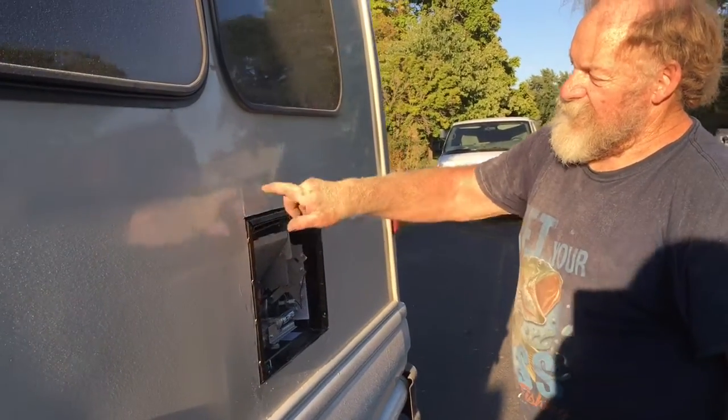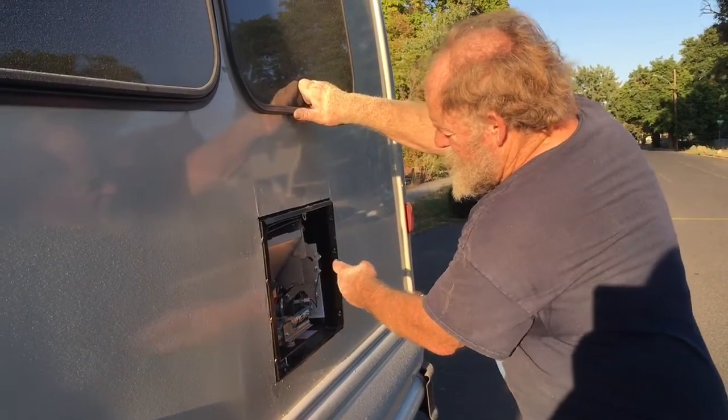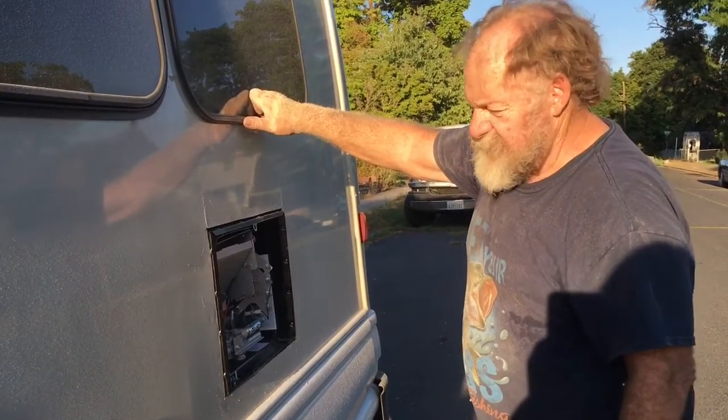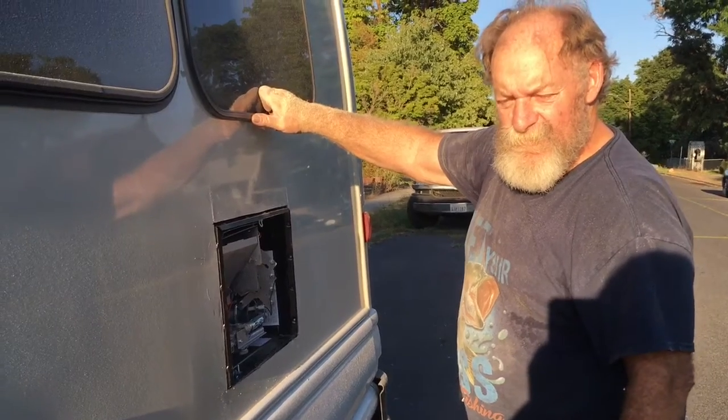It does have a cover that slides in, and then it all screws down inside here. So I'm going to look at putting some wood blocking in there so it has something to screw to. There's another major hole in our shuttle bus.